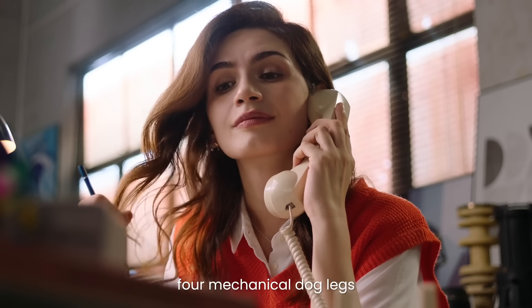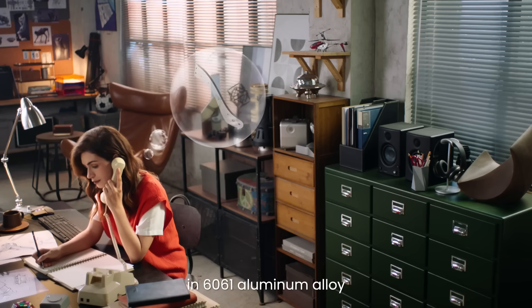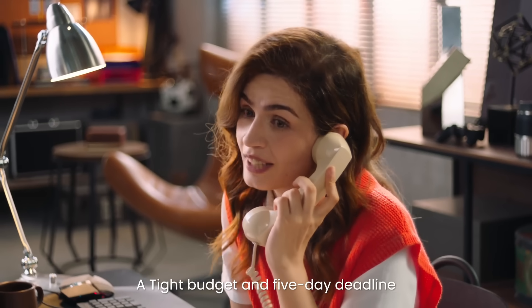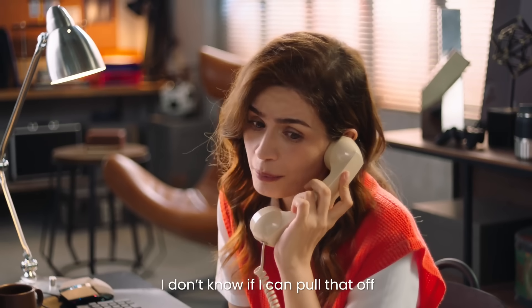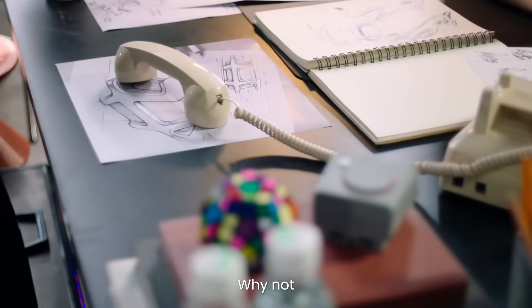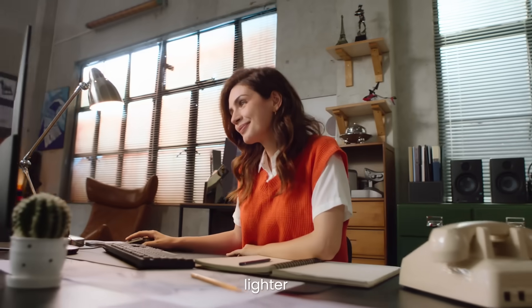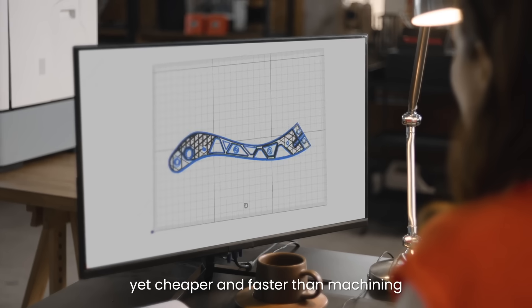I'm looking to custom make four mechanical dog legs in 6061 aluminum alloy. A tight budget and a five-day deadline? I don't know if I can pull that off. Why not? Just try this. You see? It's stronger, lighter, yet cheaper and faster than machining.